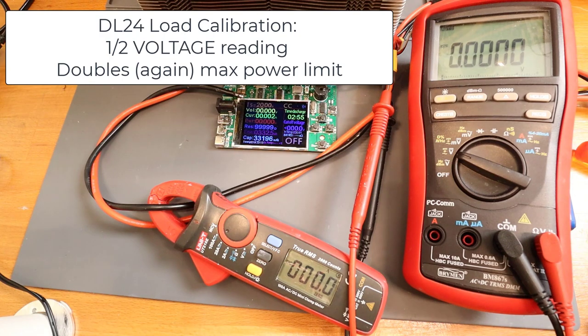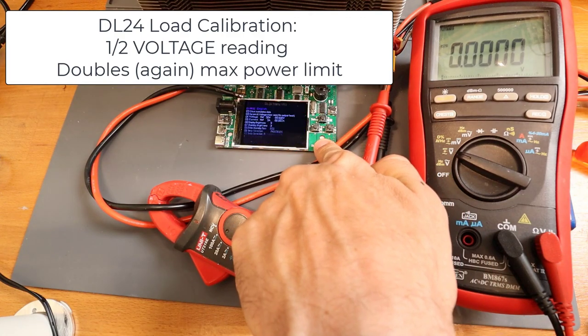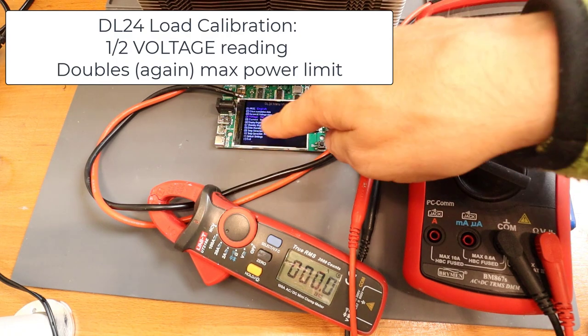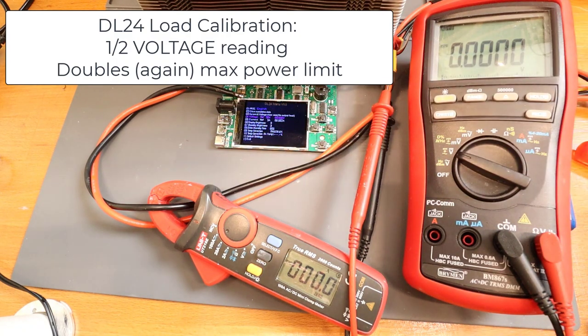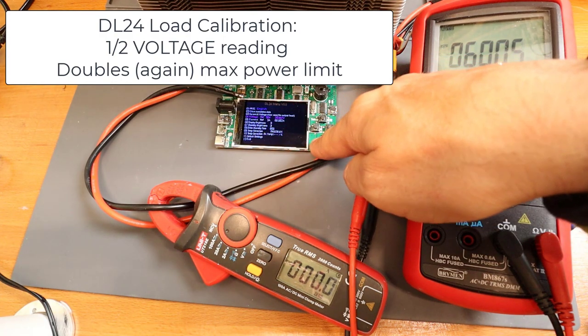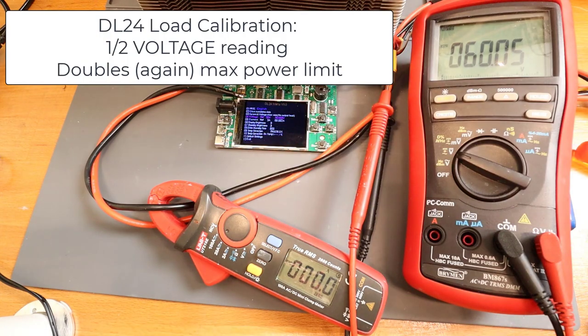Now let's calibrate in order to have half of the voltage reading. As I expect 30V, I will apply 60V at the input and set it like this. Now it thinks that 60V are 30V.